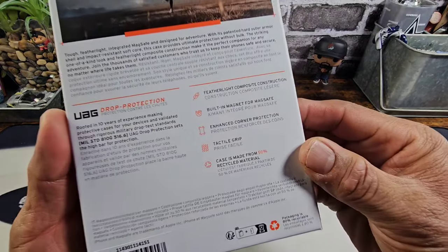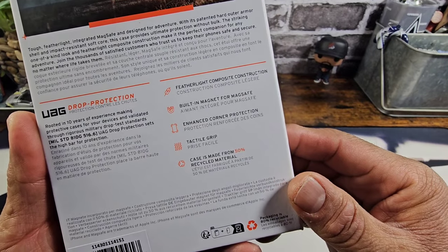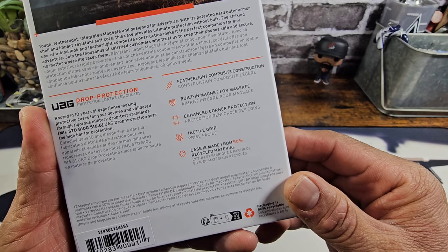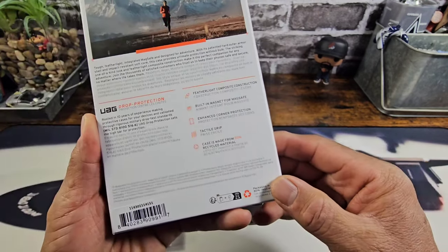On the back, got some information here. Feather-like composite construction, built-in magnet for MagSafe, enhanced corner protection, tactile grip. The case is made from 50% recycled material.